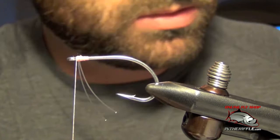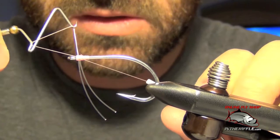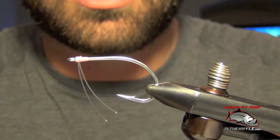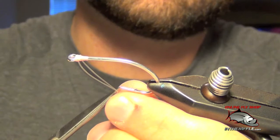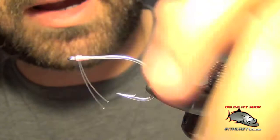Then of course you can whip finish right in front. Now there's more than one way to do this style of weed guard — you can actually go under the hook instead of over the hook. Then you trim the weed guard to just a little longer than the point of the hook, and you have a perfect little V-shaped weed guard that will help keep cabbage and grass off your hook.